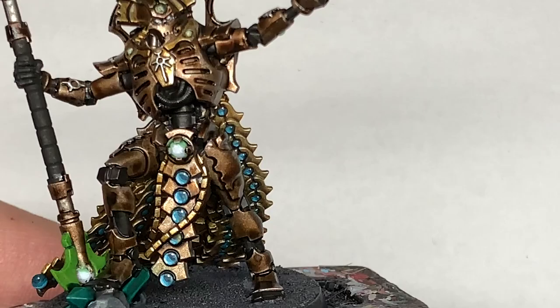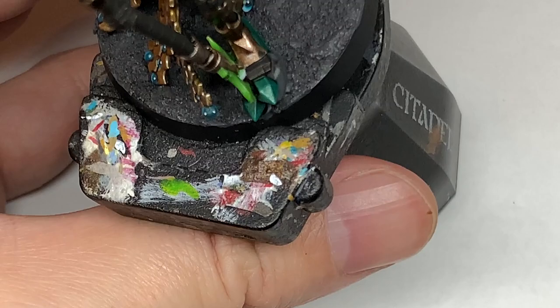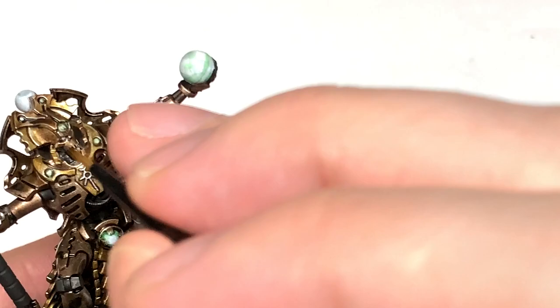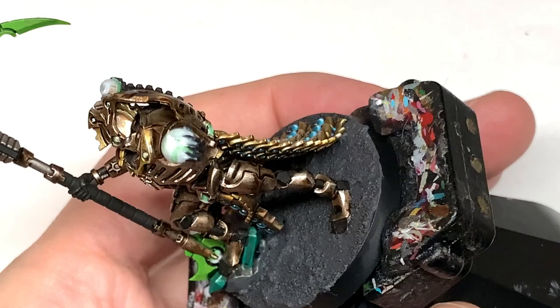Back to the armour now — we're going to work on all the parts we didn't really touch other than the shade and start reapplying Runelord Brass. The sections we don't want to do here are the head, shoulders, and back armour, as those will be Canoptek Alloy. For the Runelord Brass areas, focus on the areas catching the light — top of the thigh, top of the foot, some areas on the calf, and the top of the arms. Then reapply Canoptek Alloy on about 50% of the Runelord Brass areas, and also reapply Canoptek Alloy on the head, shoulders, and back armour.